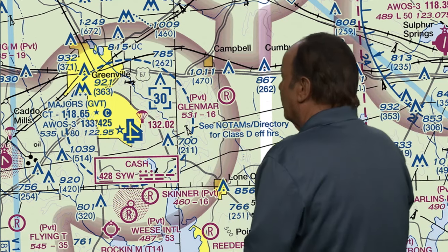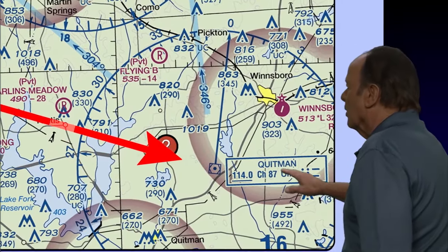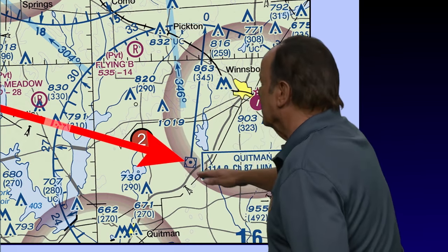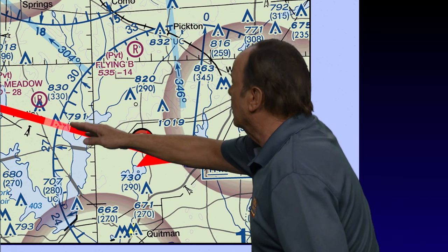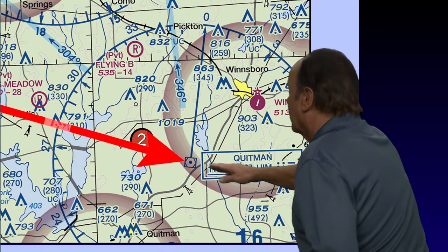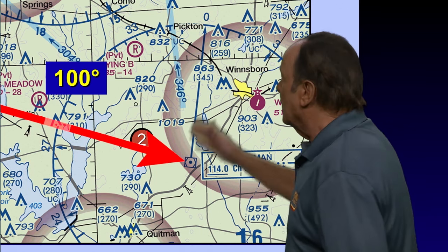Let's do one last one using this chart. We're flying from Majors Airport over to Equipment VOR DME — the symbol tells you this is a VOR DME. On this trip, would you be flying northwest or roughly southeast? The answer is you're flying roughly southeast. They don't leave room to look it up on the compass rose over here, so you have to use the reciprocal. I get 280 degrees over here, subtract 180 degrees, and I get about 100 degrees. That's what you would set in your OBS — 100 degrees.